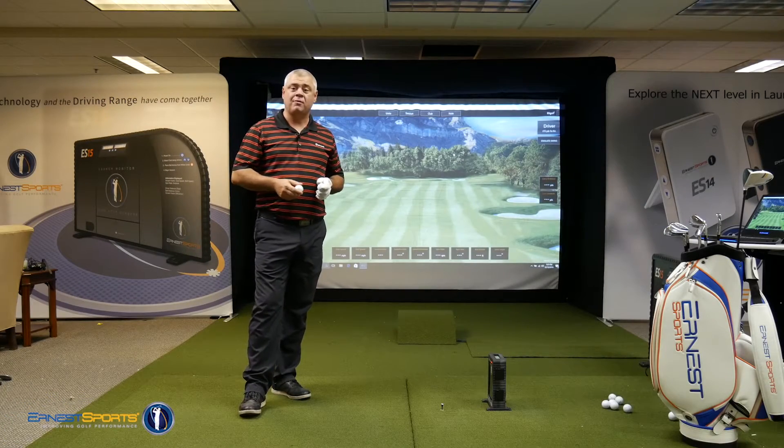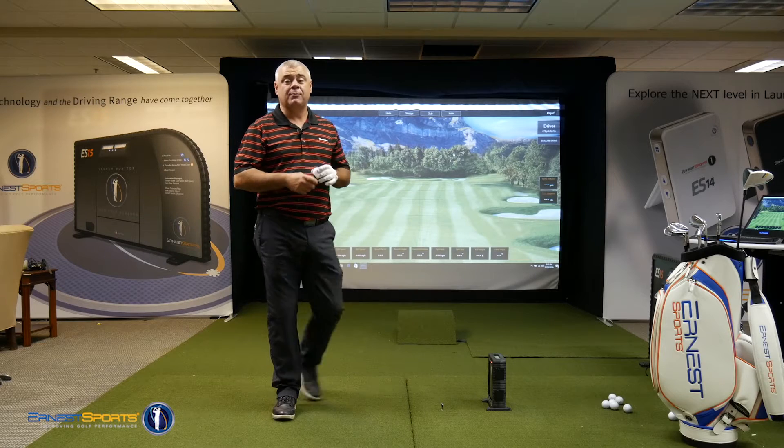Alright, welcome back. It's time for the Ernest Sports Golf Tip of the Week. My name is Greg Lee. I'm the PGA Professional here at Ernest Sports.